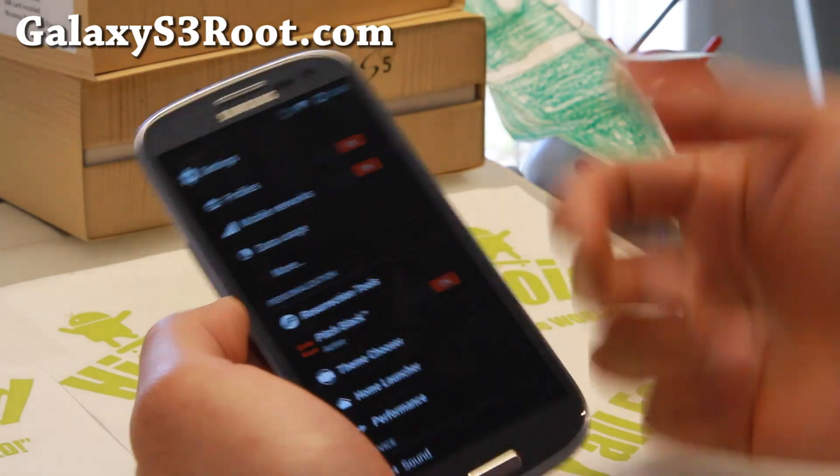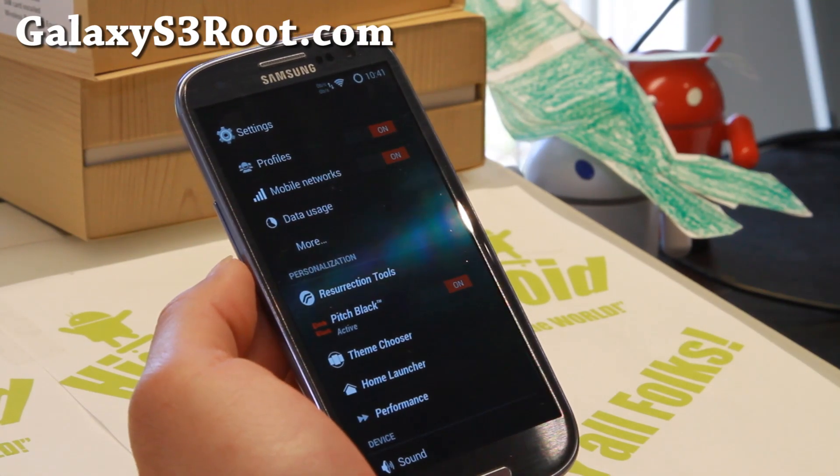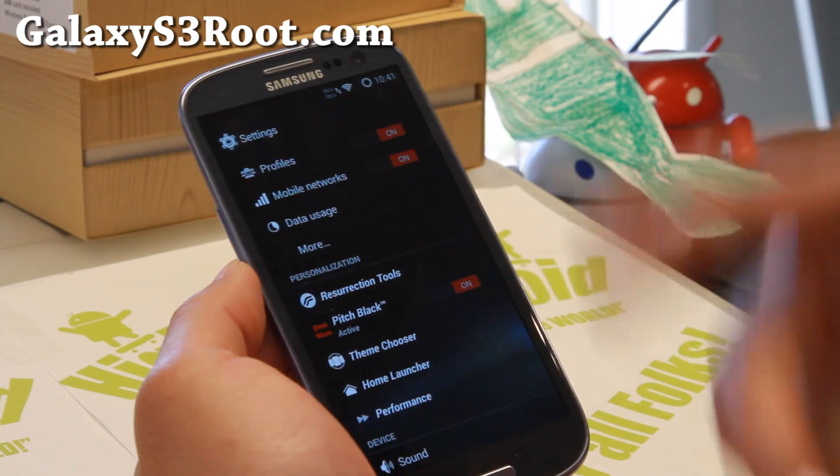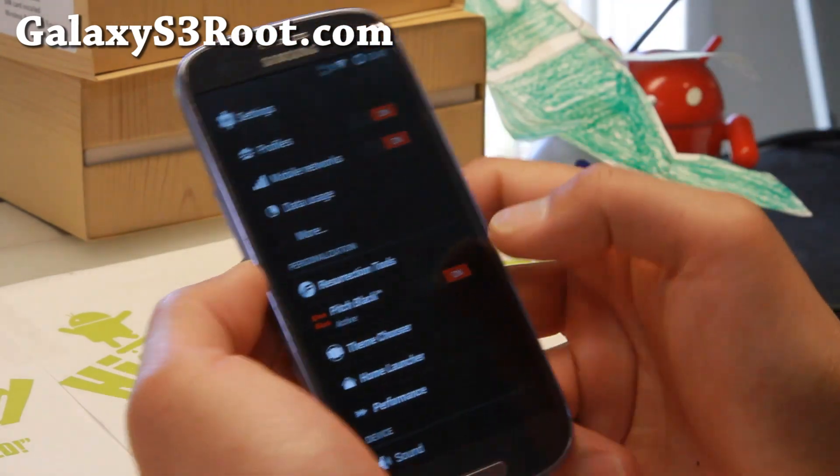Very nice stuff. I suggest leaving it on. Leaving it on will also save you battery life because the AMOLED screen on the Galaxy S3 saves battery life — it actually uses no energy when the background is black.